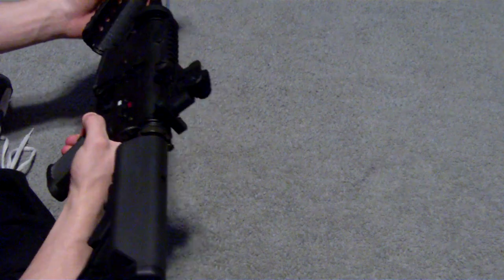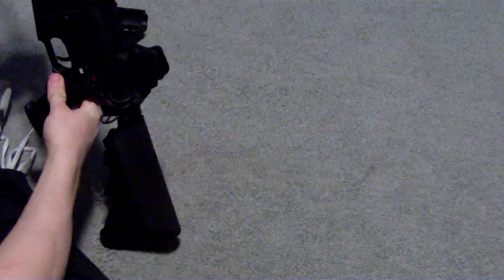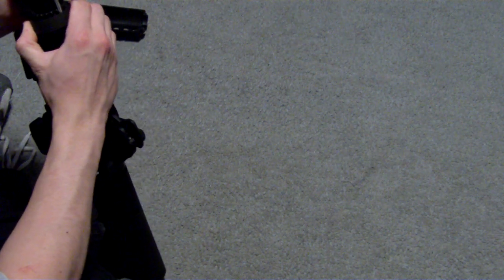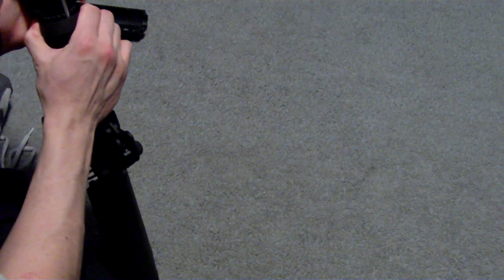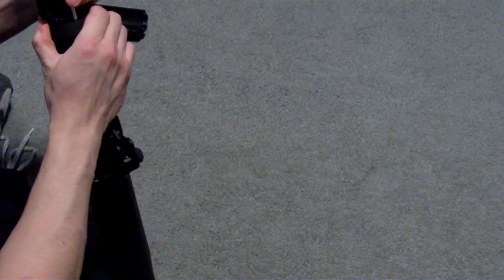Decent rate of fire, okay range — throw in a tight bore and a new hop-up and you should be set. Decent gun. I believe it was $305 on evike. Great if you're looking to get a good gun for fairly cheap. I mean, $300 is kind of expensive, but it's not the most expensive out there.